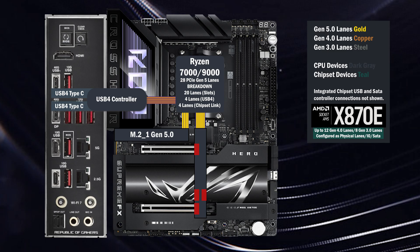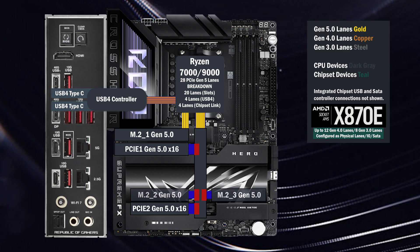16 lanes at Gen 5 go to a PCIe switch, connecting two x16 slots and two M.2s. This switch has four modes.